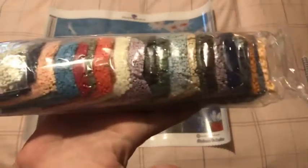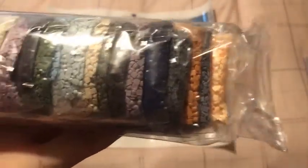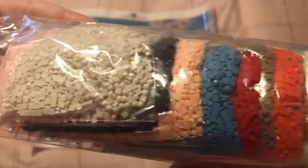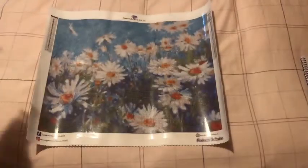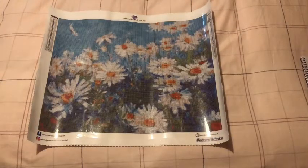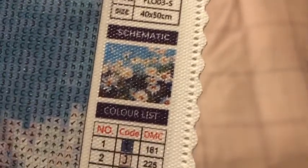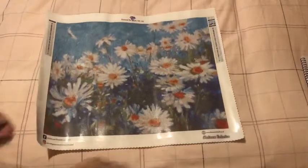Absolutely love it - what's not to love about this, it's awesome! It is squares, and as you can see, look at all those colors! I can't wait to do this one, I am really excited by this canvas, this is definitely one of my favorites. There you go - and then you have your legend and your DMC.